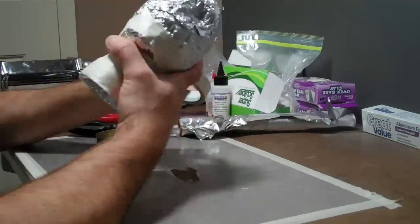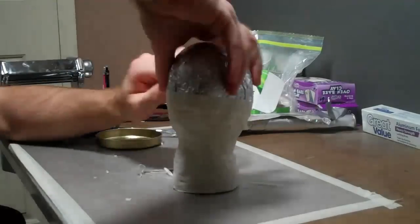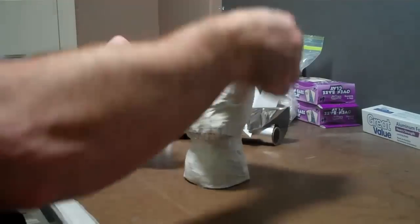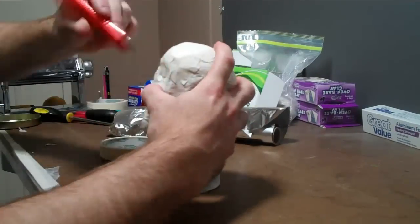Be sure to cover the entire object in tape, because the tape protects your clay from the aluminum foil getting stuck in it, in case you want to take it back apart. Plus it's easier to see, and the clay sticks to it better as well.